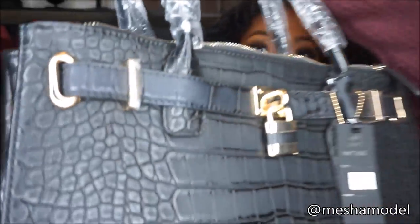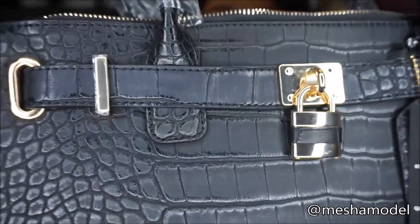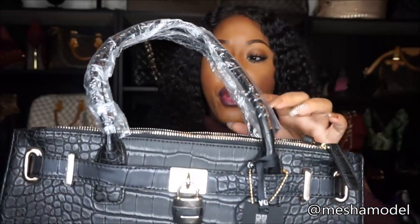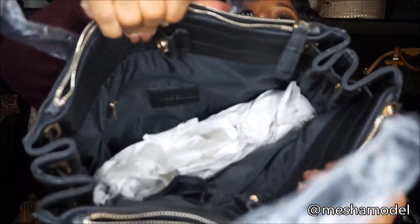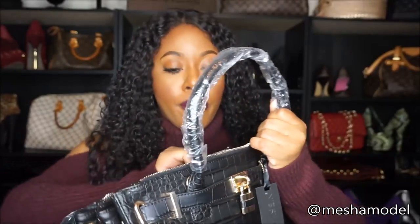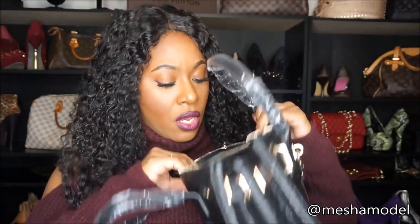Let me give you some close-ups. There is the lock there in the front, it has the belt around it much like a Birkin. And this is the inside — really really spacious. It has these two large zipper compartments here on each side, so I can fit quite a few things in it. It's really really pretty. Oh, and there's a strap included — I forgot about the strap! So if we want to wear this as a shoulder bag, we can.